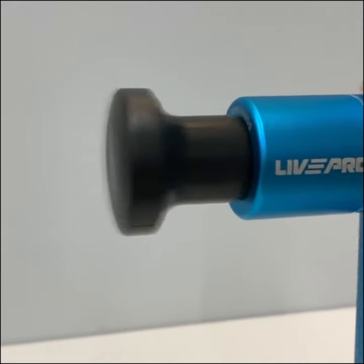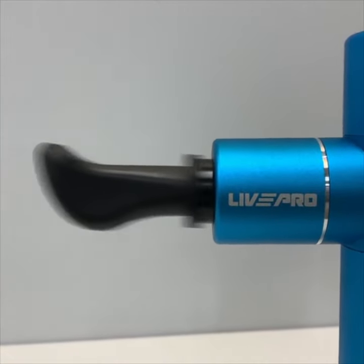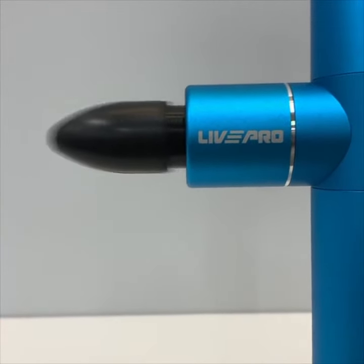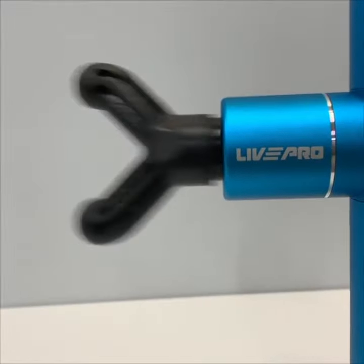It comes with 5 different types of massage heads that target different parts of the body. A compact and handy device with USB charging design, it is a professional grade massager gun that offers effective impact to the muscles.